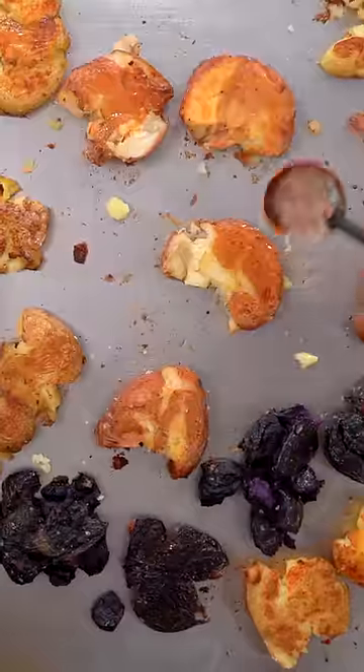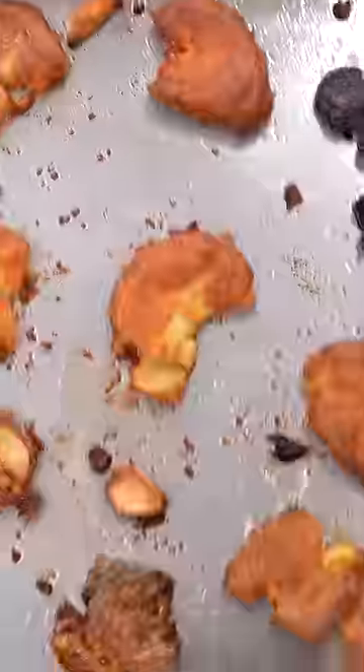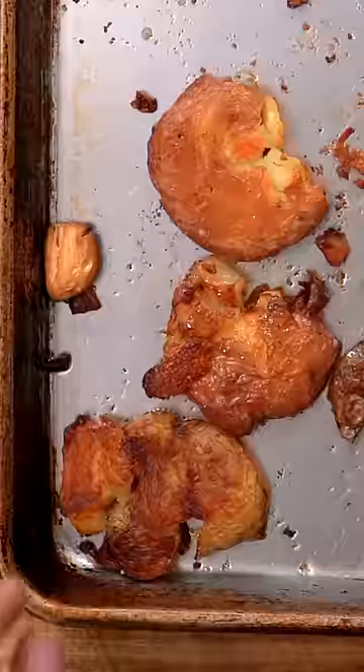Flip them over and then add butter and garlic, return them to the oven and roast for another 20 minutes, or until super golden brown and crunchy like this.